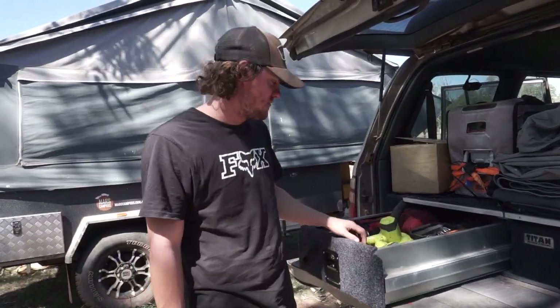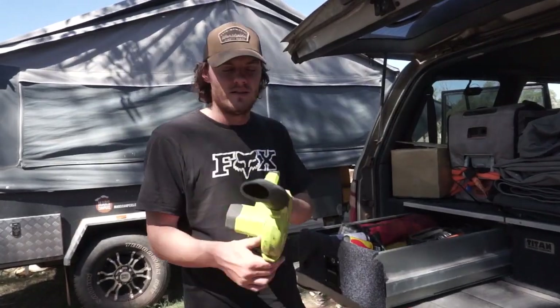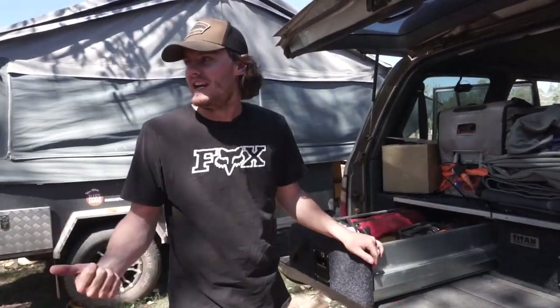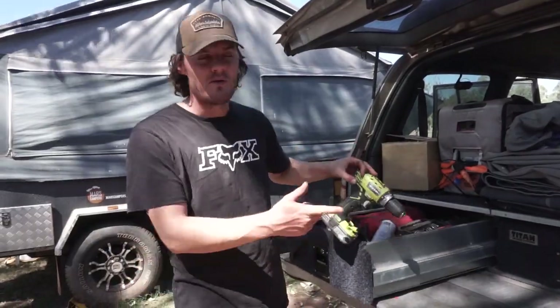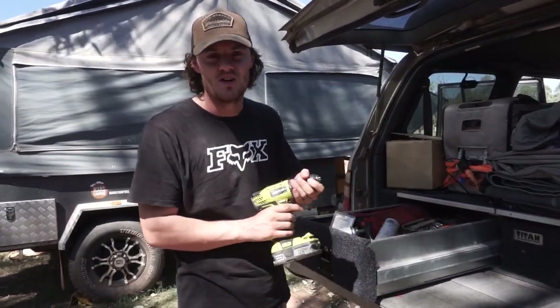Alright, so we'll start off with what power tools we keep. We have a blower — good to blow stuff with, I suppose. We use it to heat the fire up or get it going a bit more and just for general cleaning. It's probably not necessary; we probably don't need that but we thought it was a good idea.